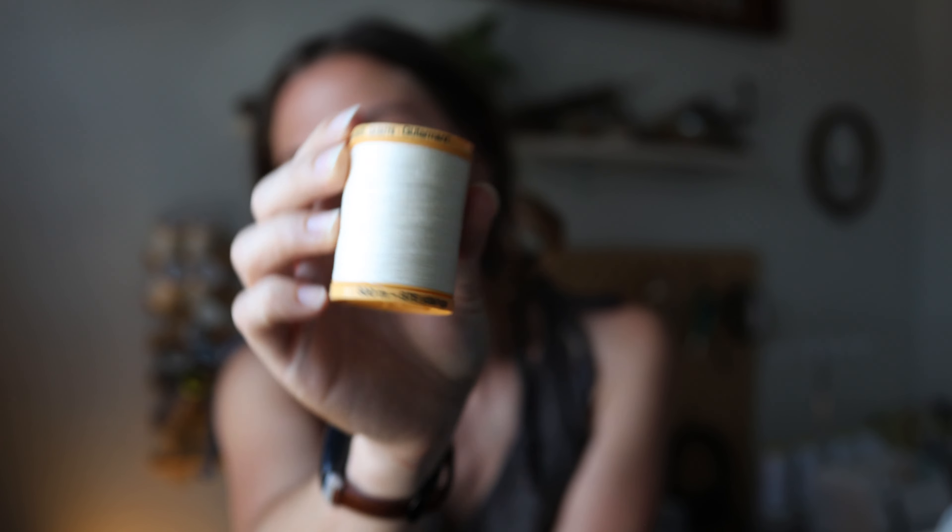If you don't have fusible interfacing, you can just do a stay stitch — a straight stitch line right after you've cut out your fabric — and you should be good to go. I also recommend using 100% cotton thread; I use Gutermann. The cotton thread takes really well to natural dyes and also shrinks up a little bit in the wash. For your main fabric, you want to pre-wash and dry it the way you're going to wash and dry the final garment — really don't skip this step, especially with natural fibers because they shrink a lot.